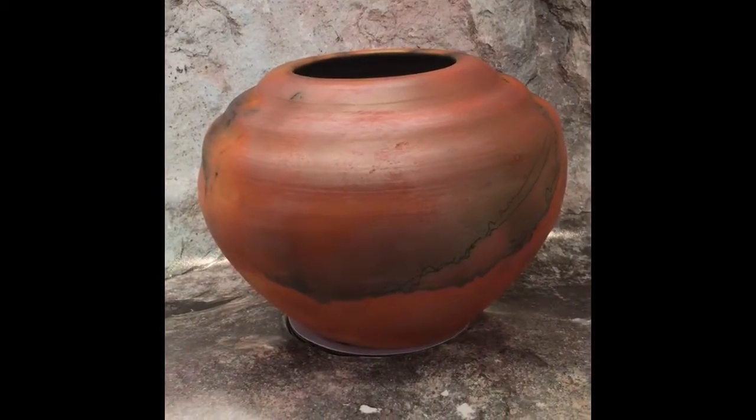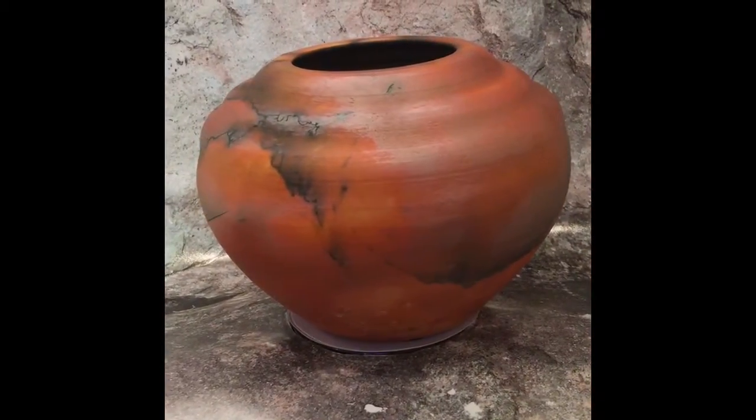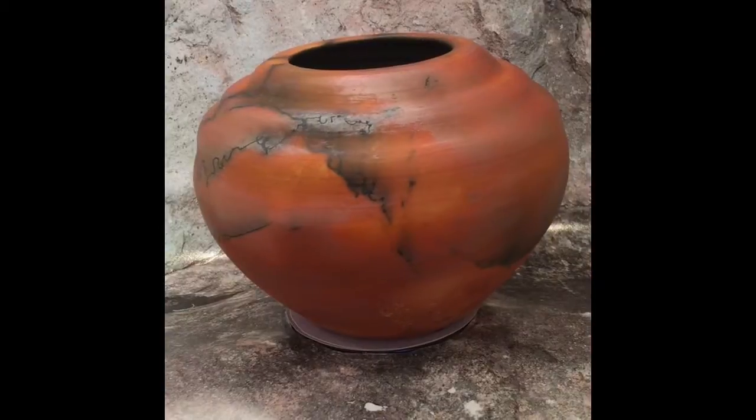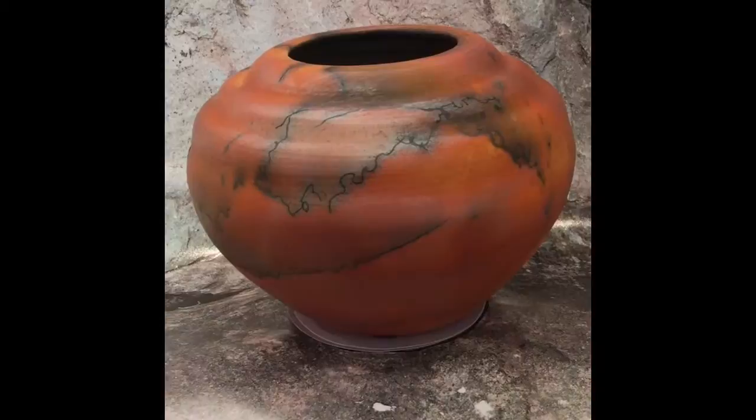The piece is not for use with food or water, but a glass could be inserted to put flowers in. The piece is made by the potter.